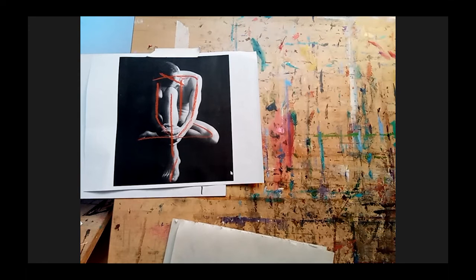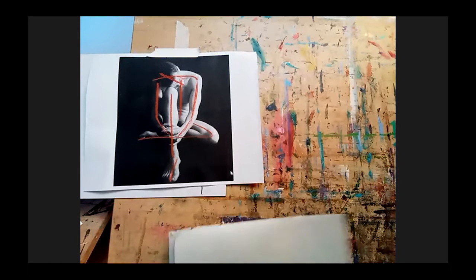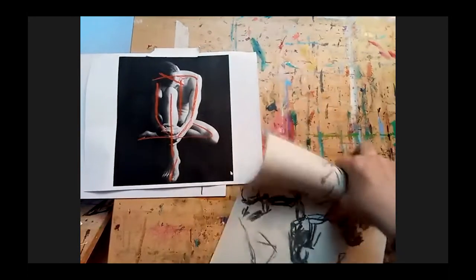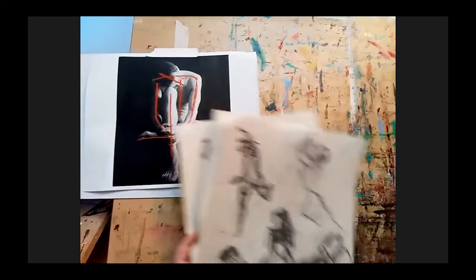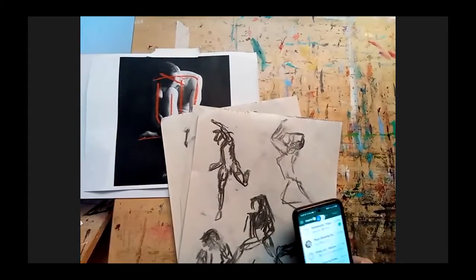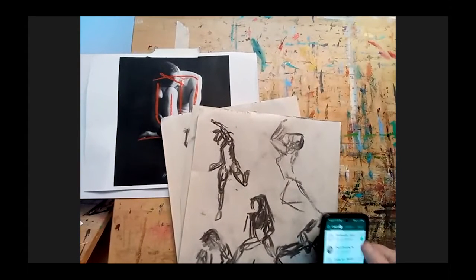I had one that I was really happy with because as I was doing it I was like, oh this is a pain — but afterwards it turned out really nice. It was a figure jumping in the air and I liked how it turned out.